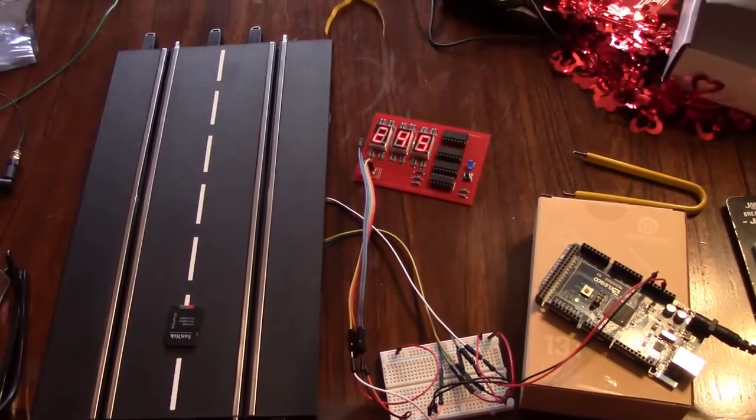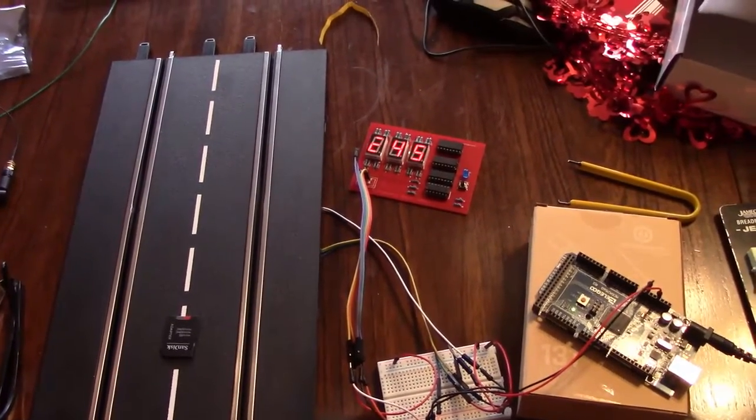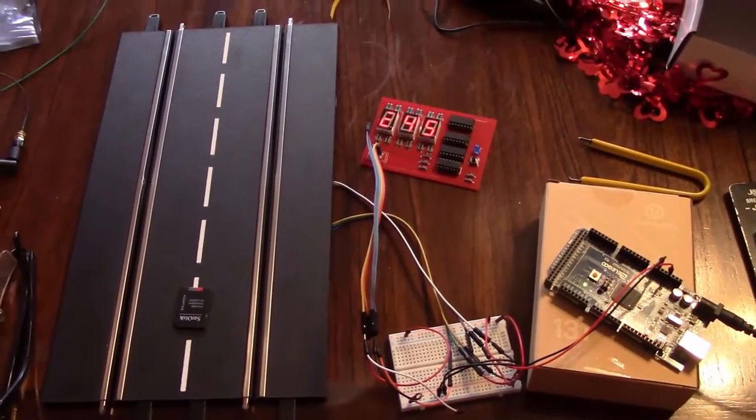The other option is to have a lap counter that just counts the number of laps as you go around. Let me show you a little bit about the functionality of the lap counter, and then when I come back we'll talk about what you need to build it, all the items required, and how it all works.